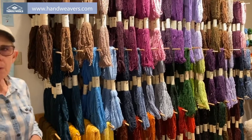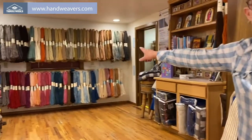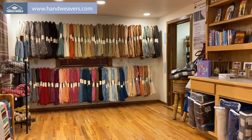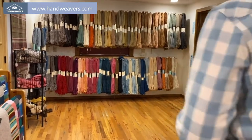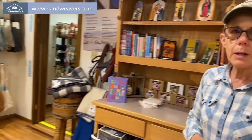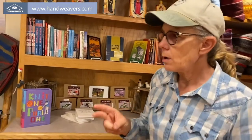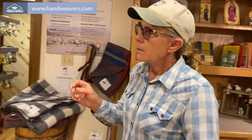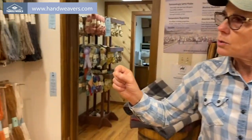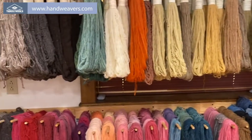We have a sample card and they're all available online. On this wall is also Navajo churro yarn, and it is all natural plant dyes. We have two weights of yarn: a blanket weight that's 900 yards per pound, and a rug weight that's about 450 yards per pound.